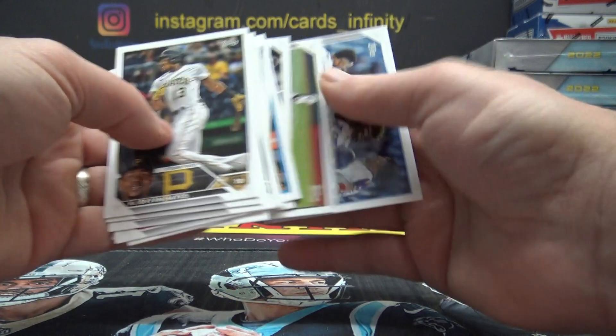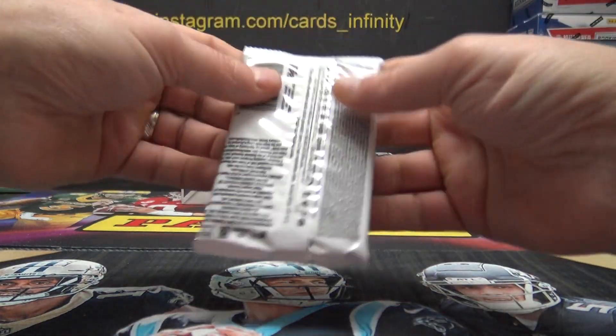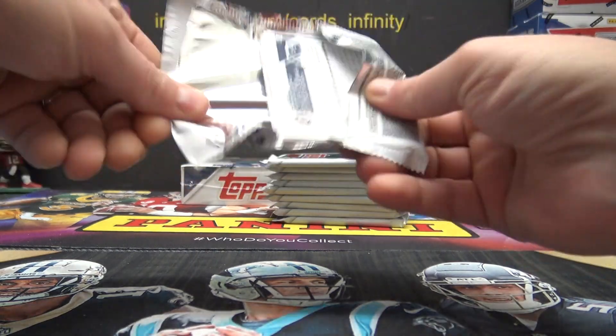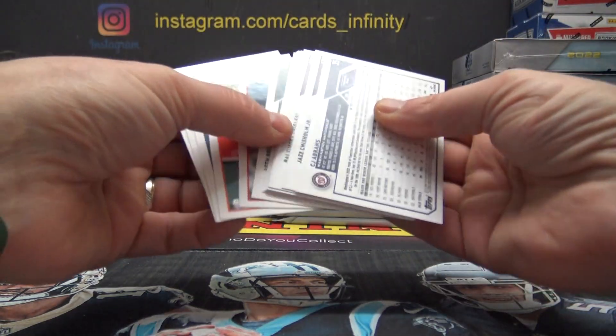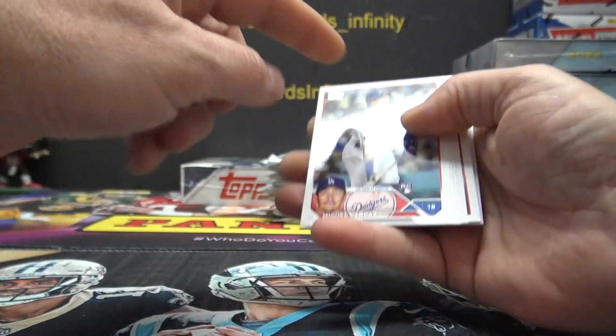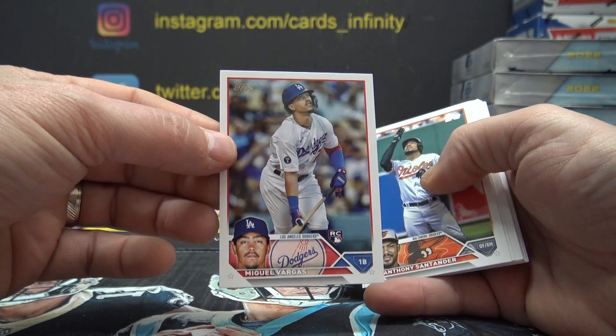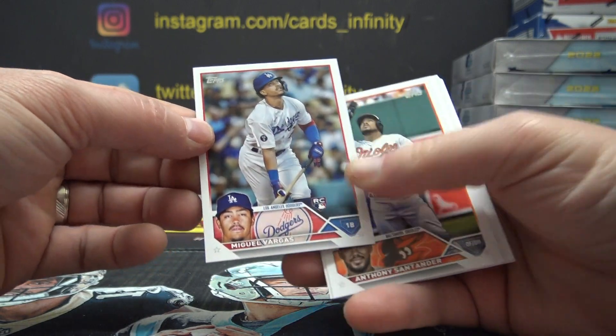Let me know if I miss anything. There's Adley Rush. Brett Beady was the '88 Mets card.